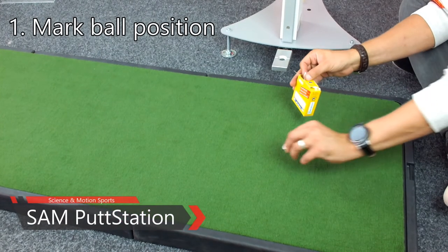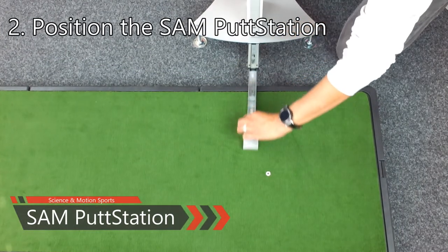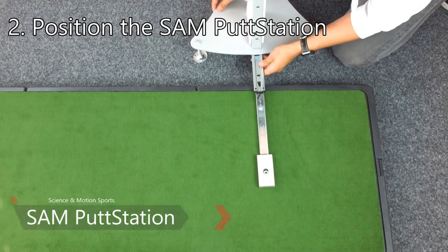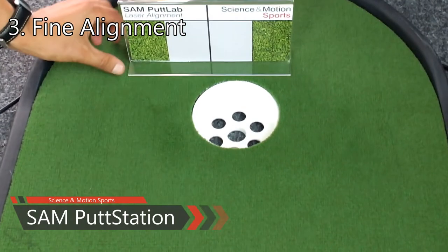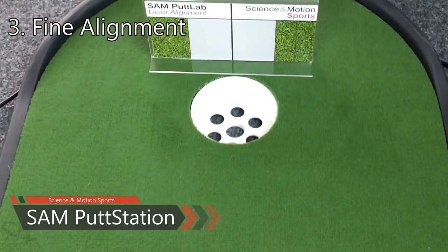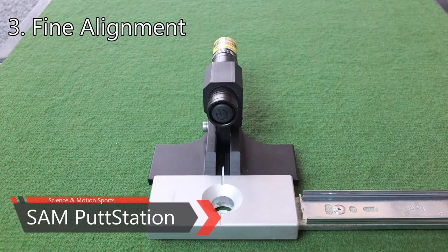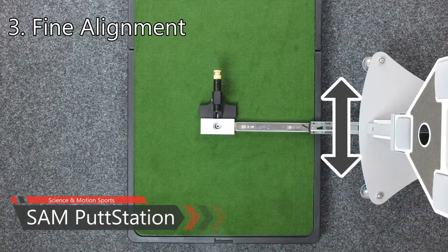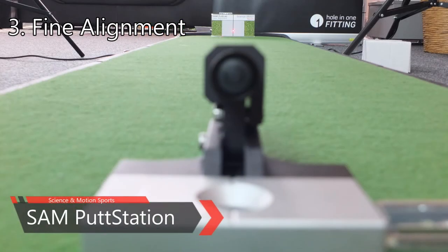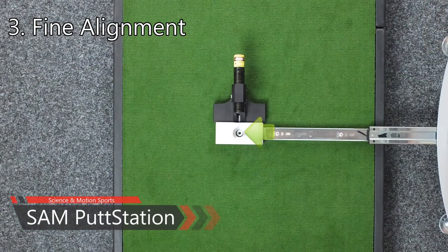Mark the ball position with the ball mark rings. Then place the Sampud Station with the expanded ruler above the marked ball position, pointing towards the hole or target position. Place the alignment board directly behind the hole or target position. Place the laser in front of the calibration head and activate it. Make sure that the wide lines on the laser meet the marking lines of the ruler head. Move the station to the right or left until the laser points exactly to the center of the alignment board. Be sure that the ruler head is still positioned over the marked ball position.